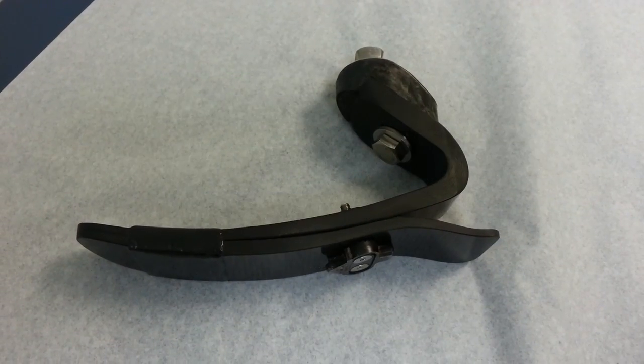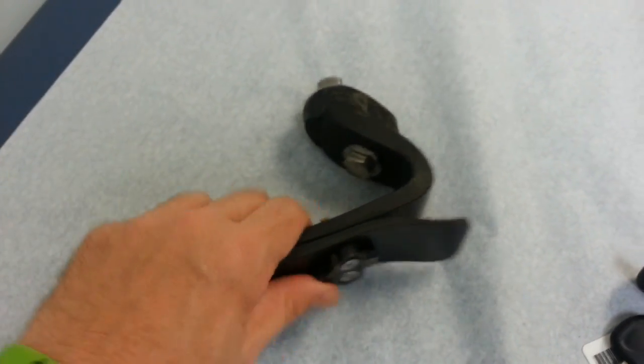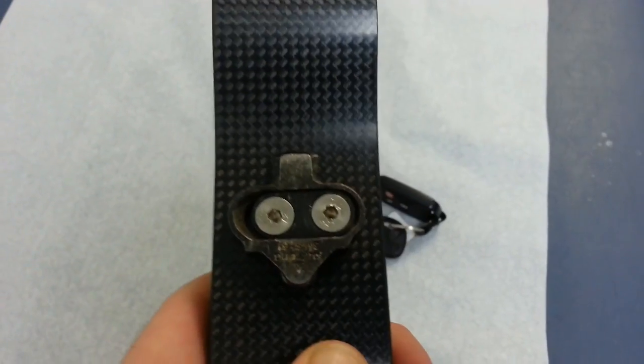Hello and welcome to the first of two videos which examine the design and construction of a prosthetic cycling foot and socket. It is being produced in conjunction with the Hanger Clinic.